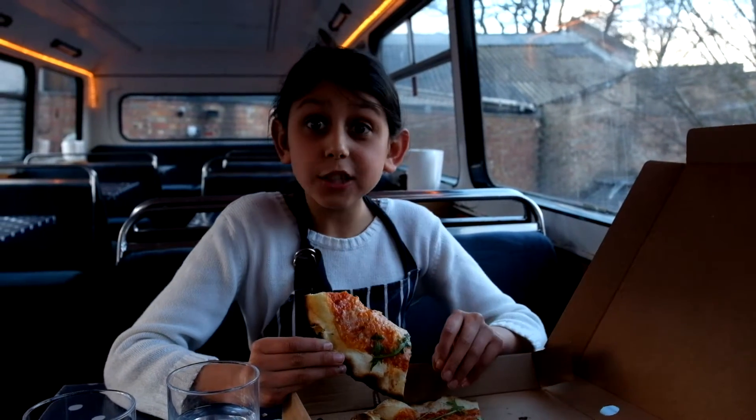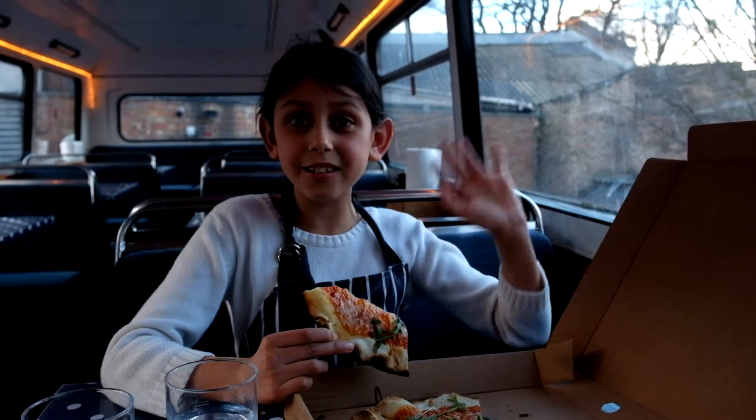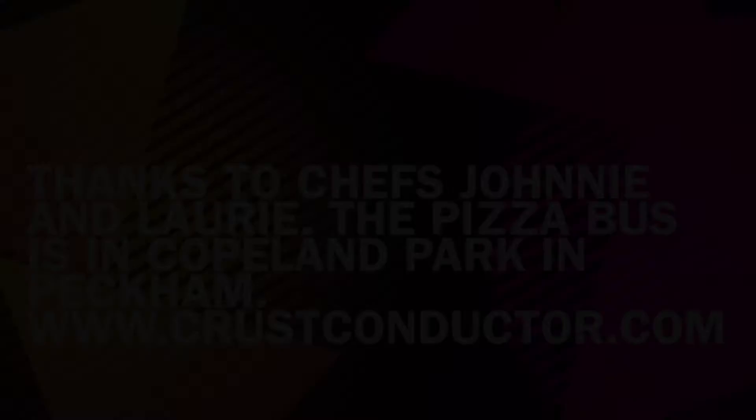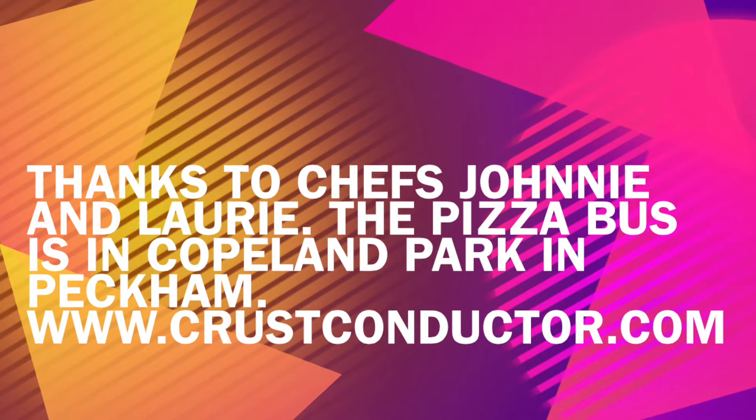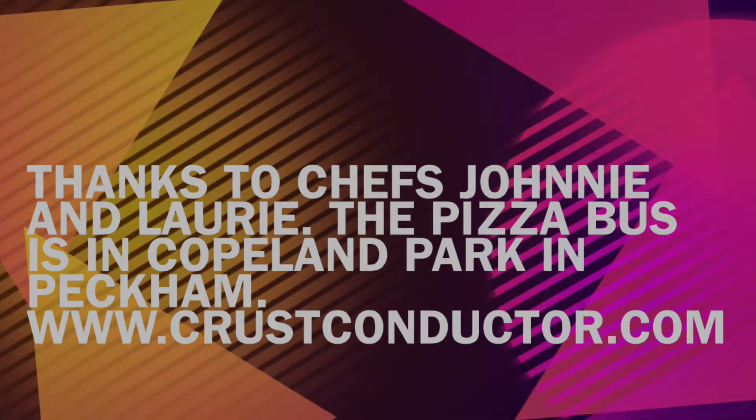Mmm, so cheesy! Make sure to come back down to the pizza bus in Peckham — see you soon for the next video!